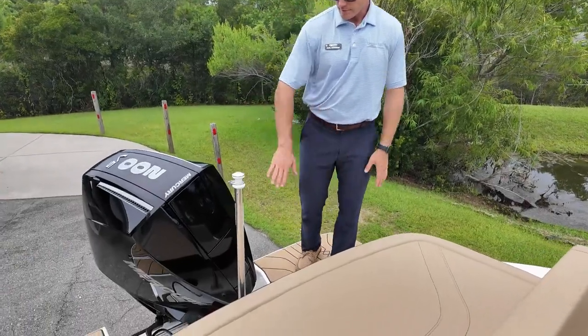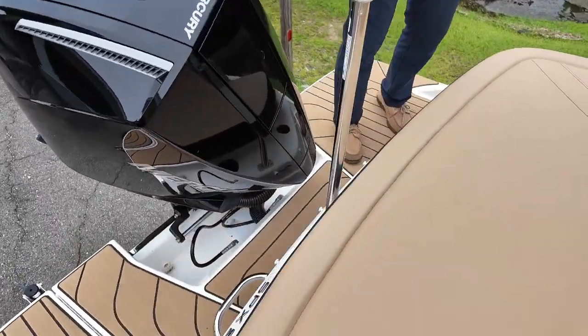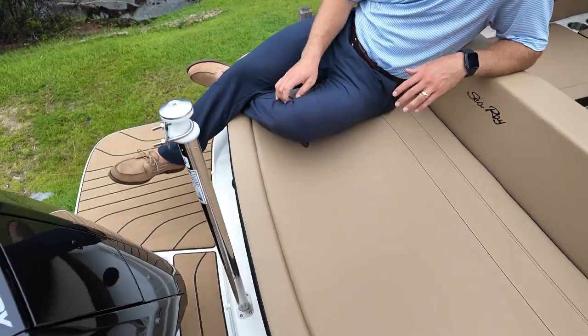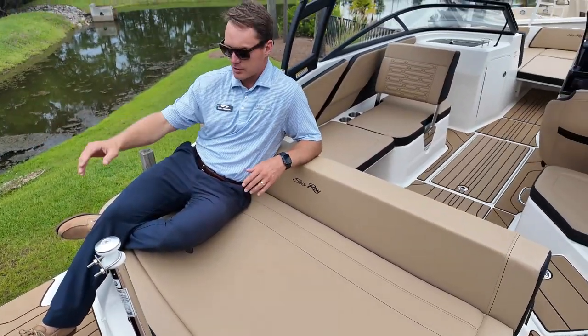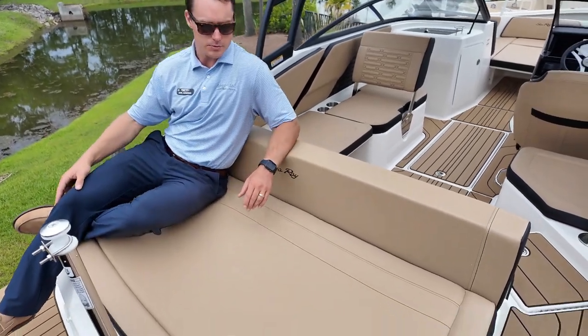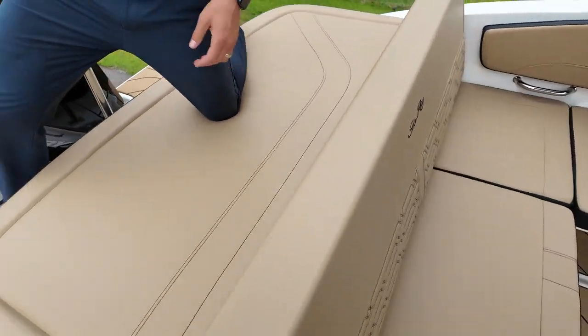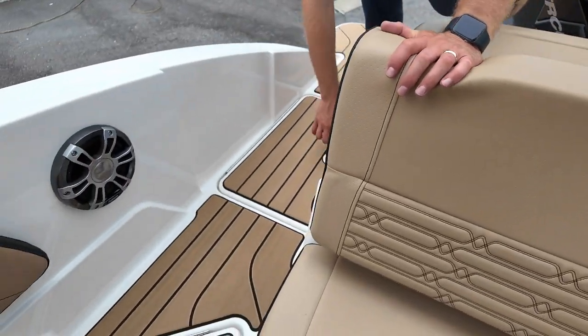Here at the transom, we do have a full walkthrough transom, standard ski pole mounted here as well. Nice chaise lounge here — if you're facing aft, you can face the water, lay across and catch some sun with a backrest. And then making our way inside the cockpit with a starboard side entry.